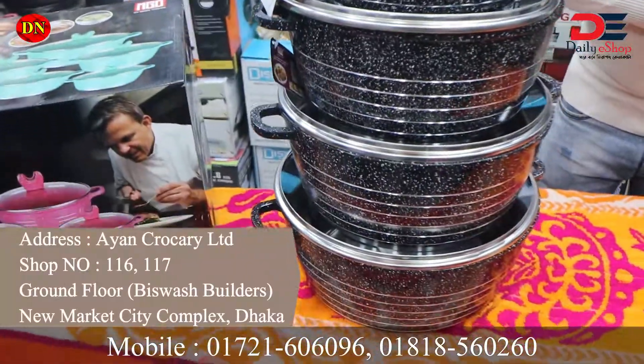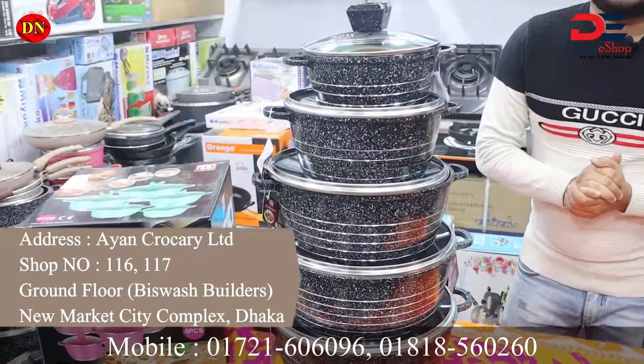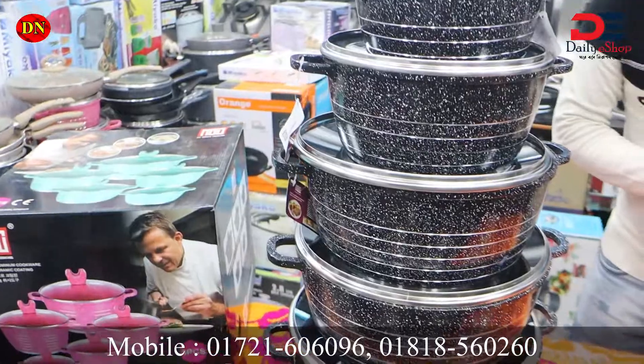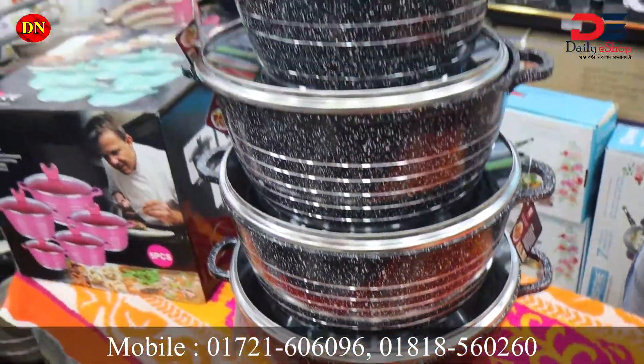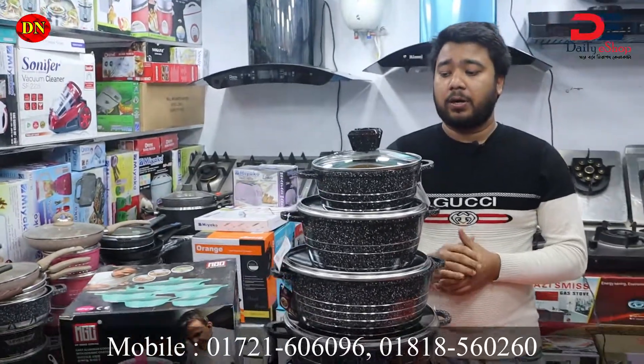Now let's see. This is a very interesting cooking set — a granite cooking set, non-stick, with marble coating. There is a problem with non-stick and this is a problem with marble coating.